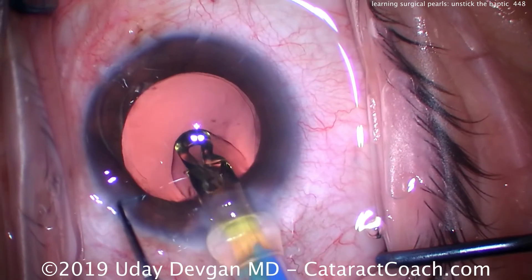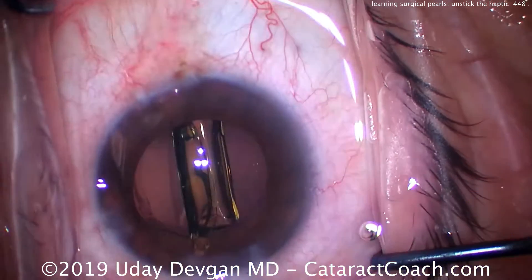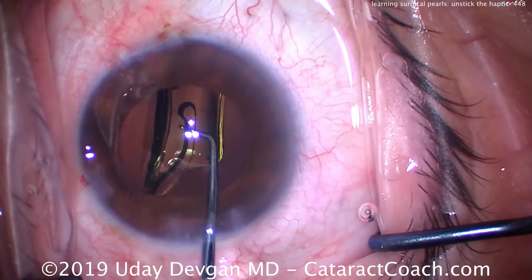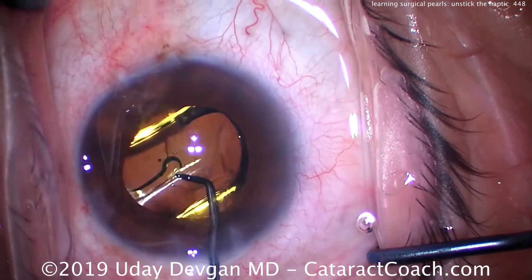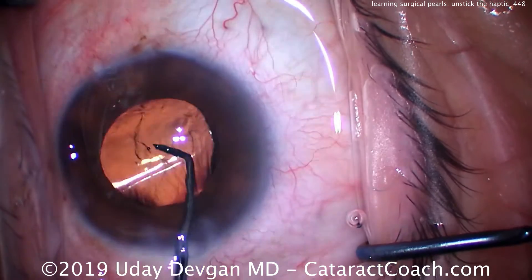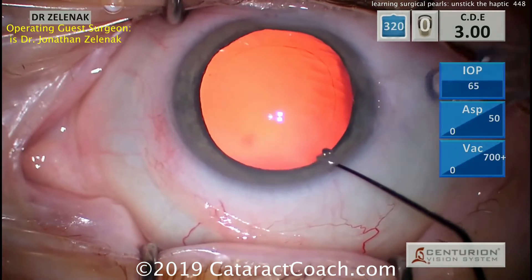Now you'll notice these cases are getting progressively harder. Here's one where the haptic is going to really stick to the optic and we need to release it. There are a few ways of doing it. The technique I'm showing here — I'm just pushing the haptic along the surface of the optic. We can also try to lift it; we can do other techniques.